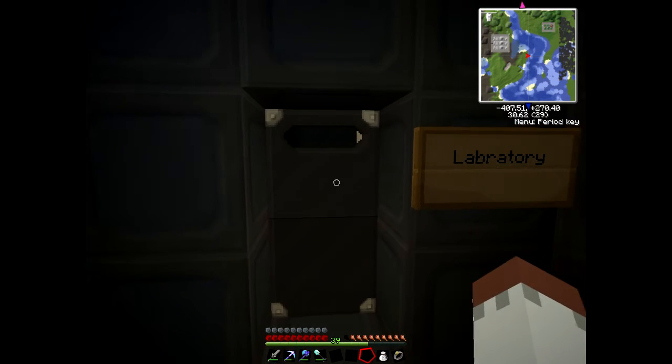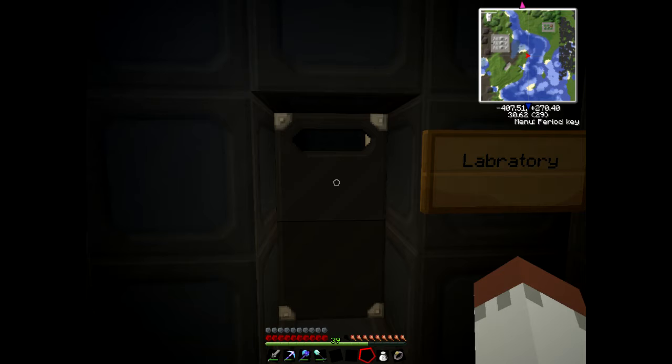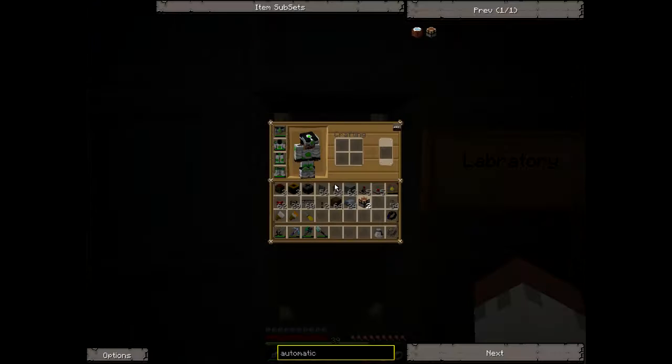Hello and welcome back to my videos. Today I'll show you how to set up one of the machines I use in my factories - specifically how to work the automatic crafting table mark 2. A few people seem to have problems with these, so I thought I'd set up a tutorial video.